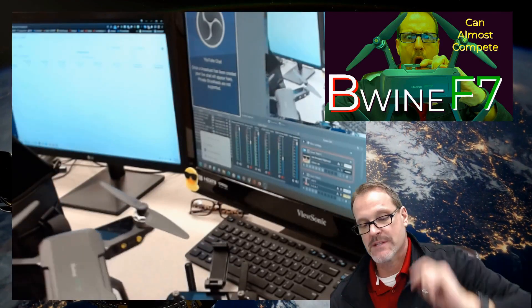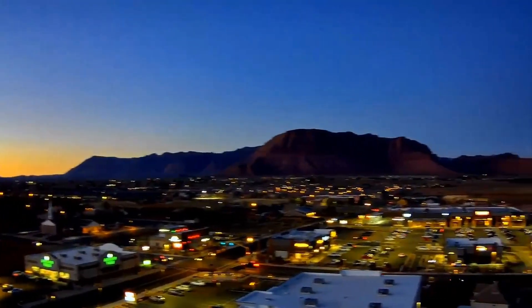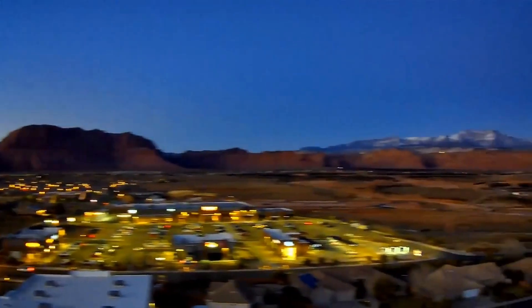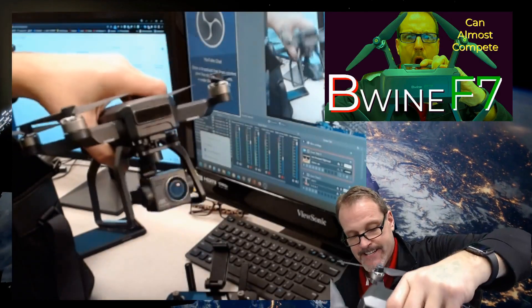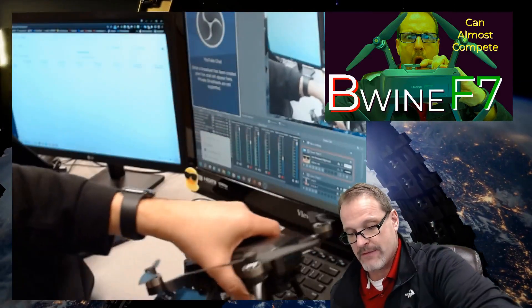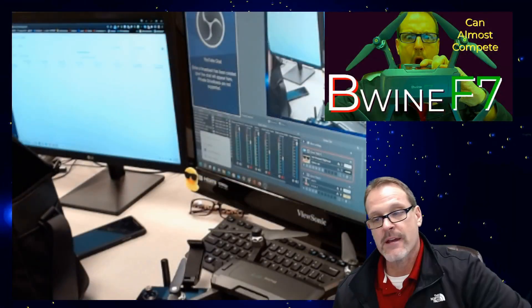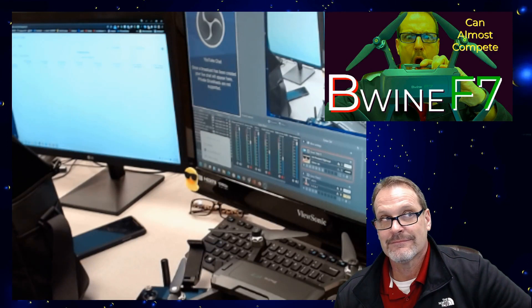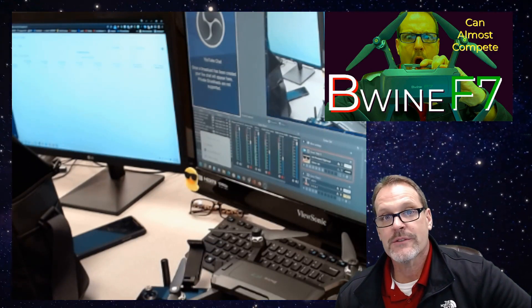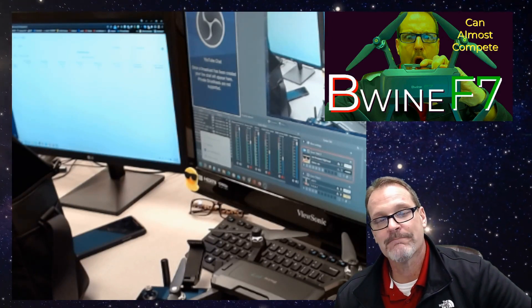These guys want me to do some evening tests, some night tests for this camera, which I have done — so you'll get some video of that and I'll give you some examples. But there it is, the F7. Thank you for sending it. I'm obviously going to fly it, and guys, every drone deserves to be flown and every drone deserves a chance, so we're going to give this one a chance. But there it is — Dad Random's unboxing of the Beewine F7. Yes, it can almost compete.